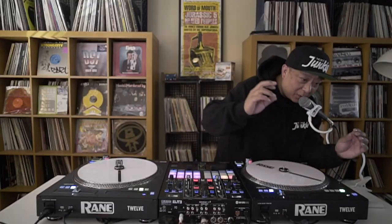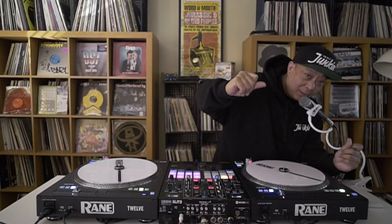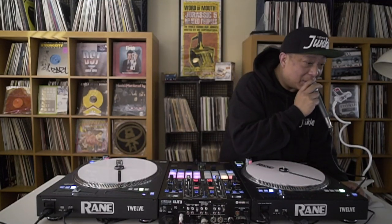Guys, round of applause for yourself — virtual snaps, snaps in the chat room. Appreciate you guys. I hope you guys had a good sesh with me. Let me know if you did — holler at me in the chat room. I'm looking at the chat room. Now that I'm not scratching, I can look and holler at y'all. What's up to everybody that joined us?